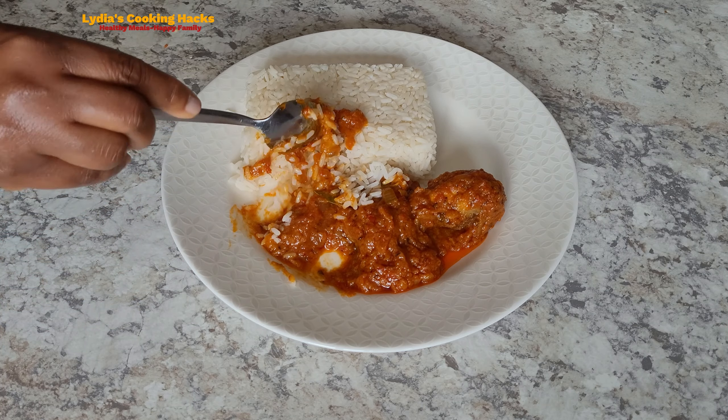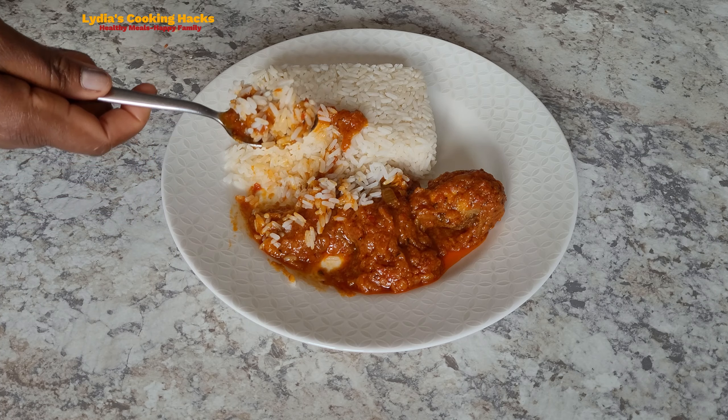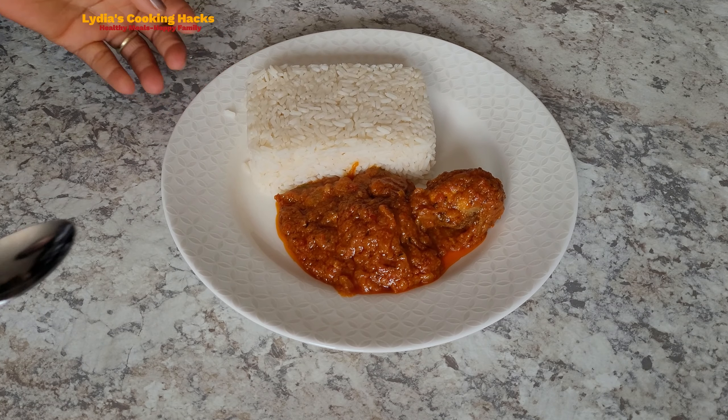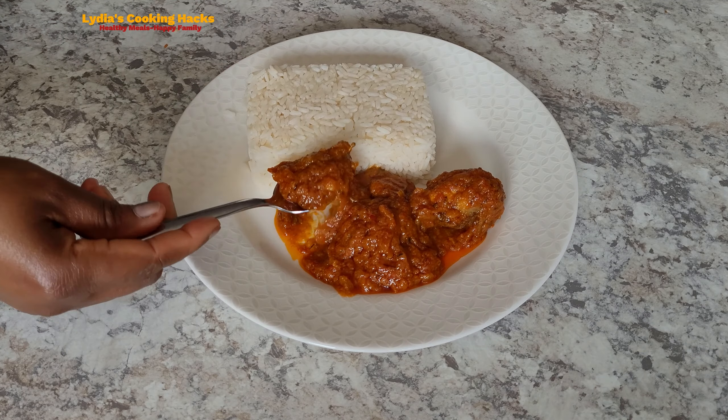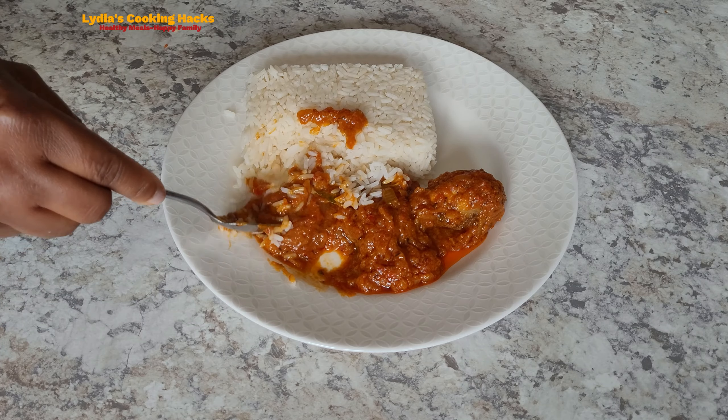Hello, welcome to my channel. Have you tried cucumber stew before? I got a request from my fans to prepare this recipe, and before we jump into that, I want to share what I discovered.